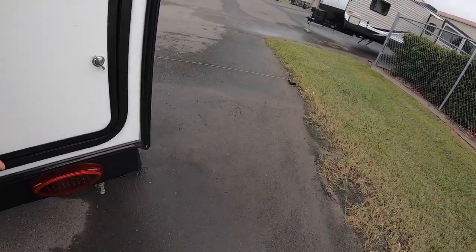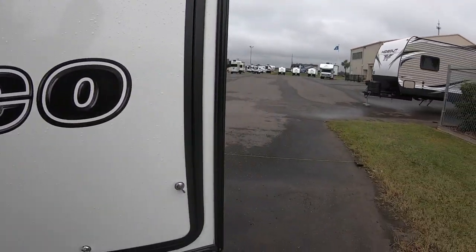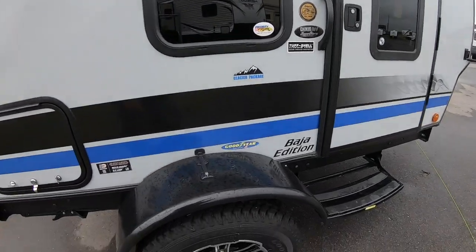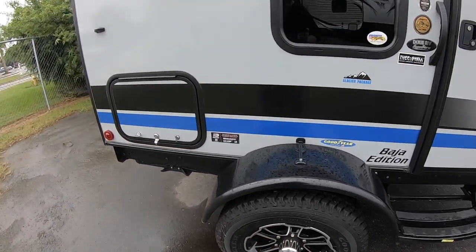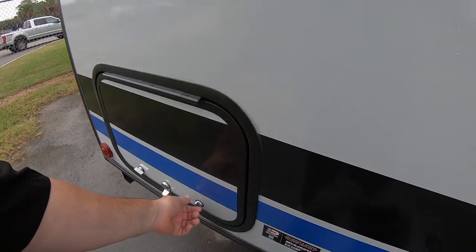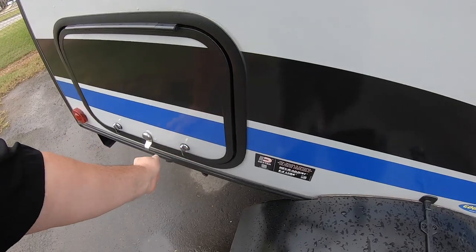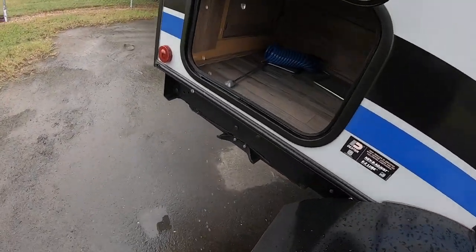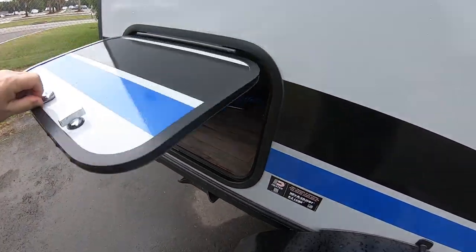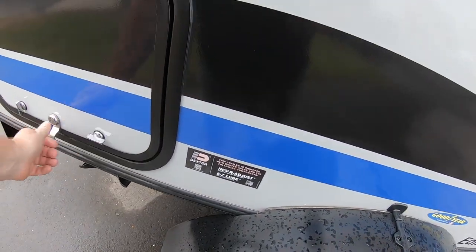Let's get this closed back up so I can show you the inside of this. Also on Goodyear tires — they put really good tires on this one. Got a little storage area down here, decent size for this little RV.